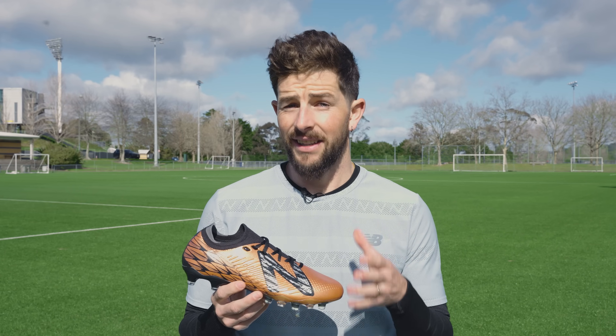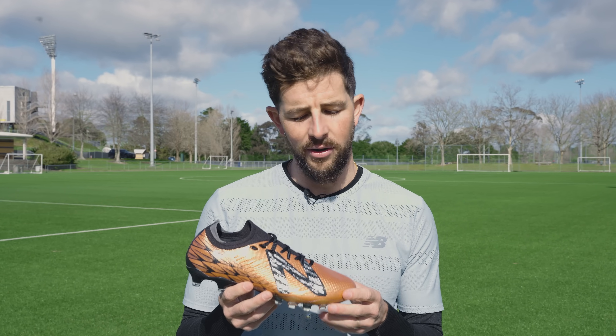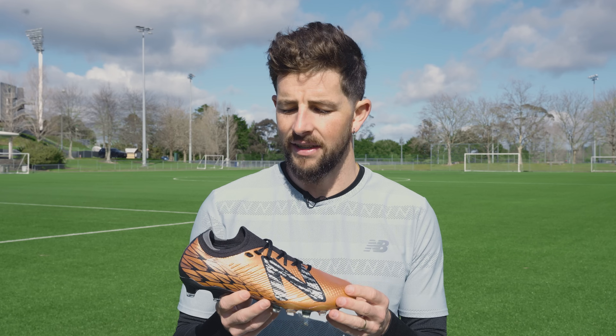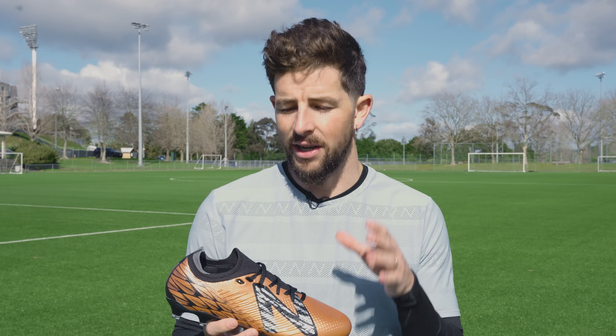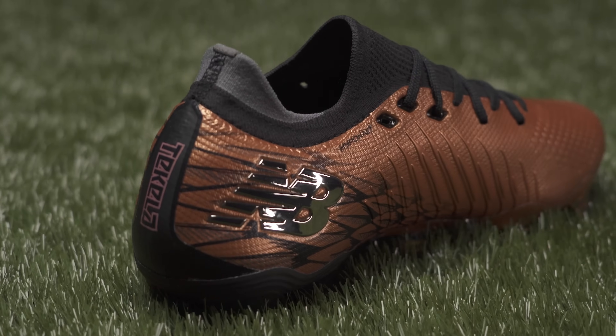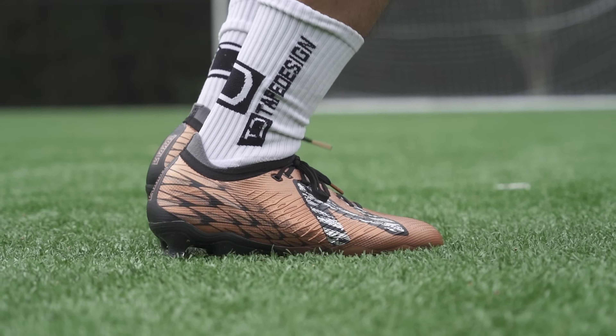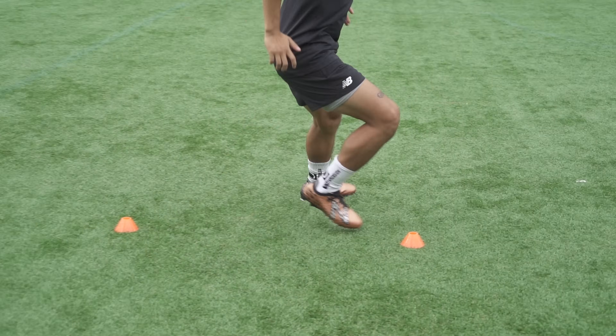The general shape of this cleat is, like the high-cut version, relatively narrow. But given the overall stretch in the upper and this compression fit knitted tongue section, even if you have a wide foot like mine you're going to feel comfortable and locked in from wear one. If you do have an extra wide foot, New Balance are also one of the only soccer cleat brands that carry a wide fit version in their range of cleats, so whichever foot shape you have there's an option for you.